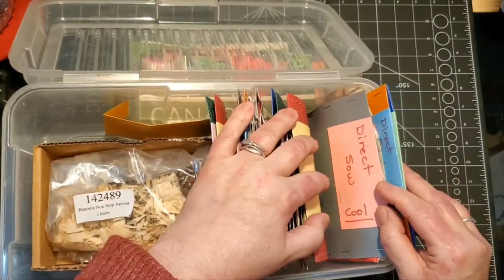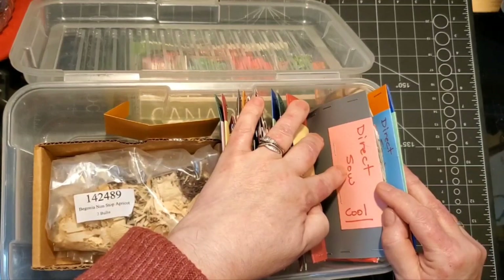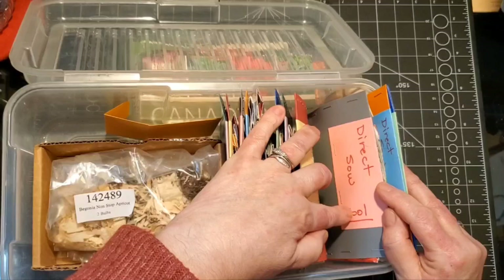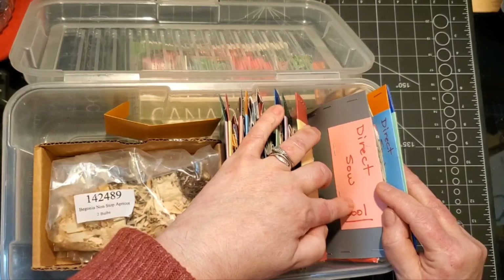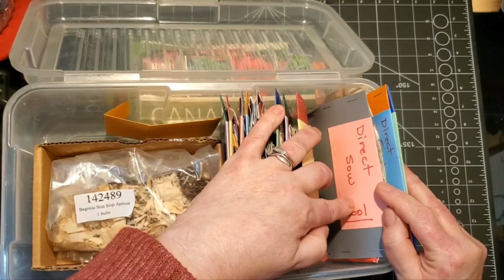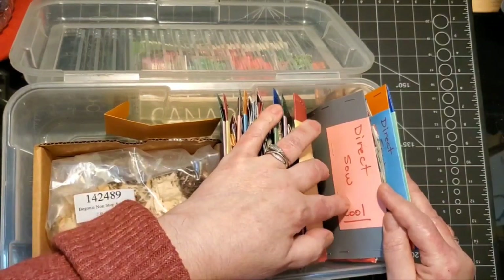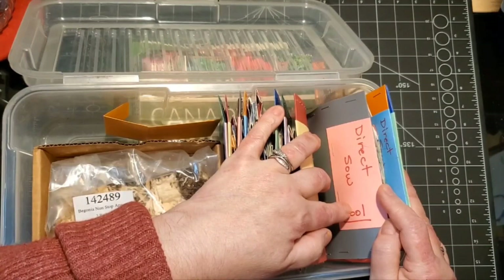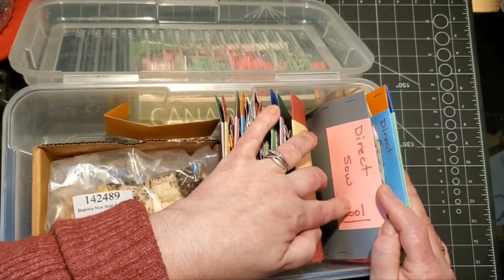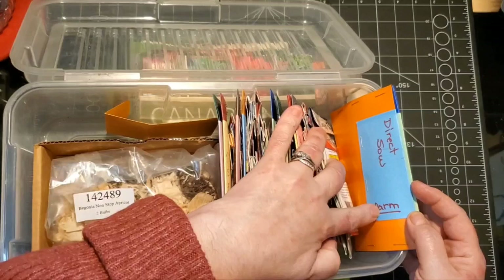If it's a cool weather plant you really don't need to start it early. I have two sections: one is direct sow in the garden for cool weather - things like lettuce or spinach that will bolt when the weather warms up, so you want to put those in early. And then I also have direct sow warm weather.